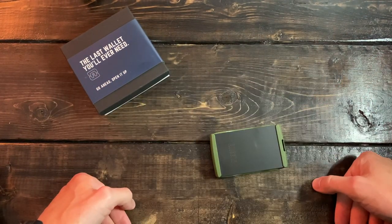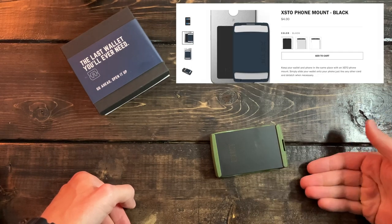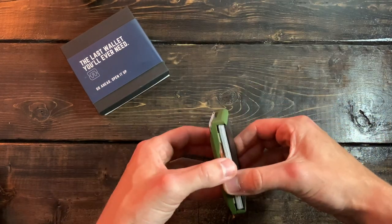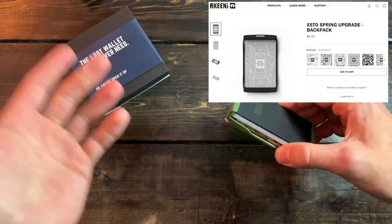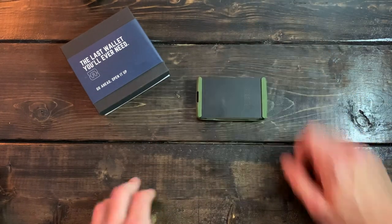They also have a phone mount and a customizable spring upgrade — and the spring upgrade is just the bottom piece of that stainless steel, to make it a little different from the stock offering.